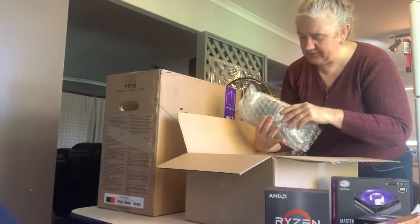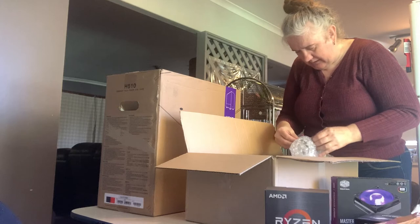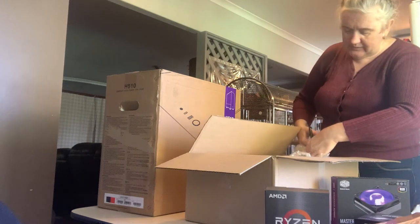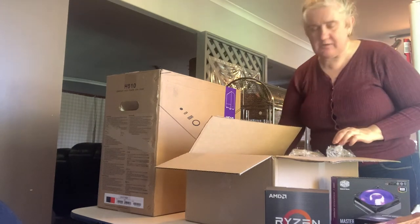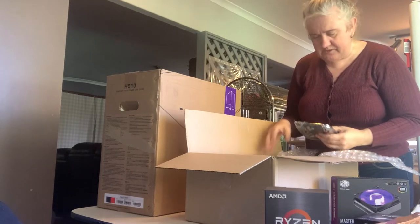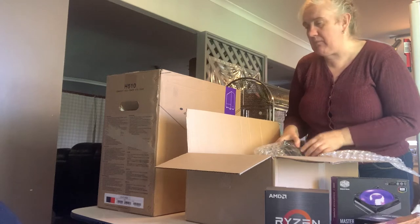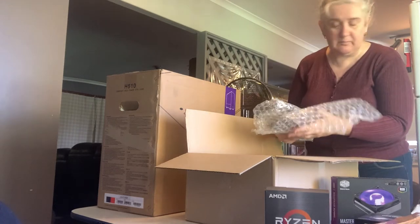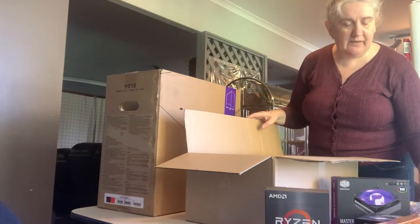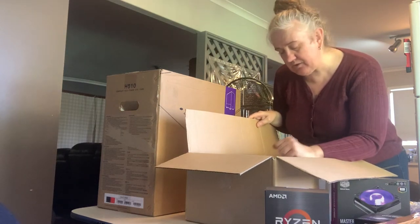I still think there's a place for normal spinning disc hard drives, especially for storage. So I've just got a couple of Seagate drives — I think these were each two terabyte and they were quite cheap. I'll put two in there for now and see how that goes. That'll give me four terabytes of storage, which is handy given how big video files are.